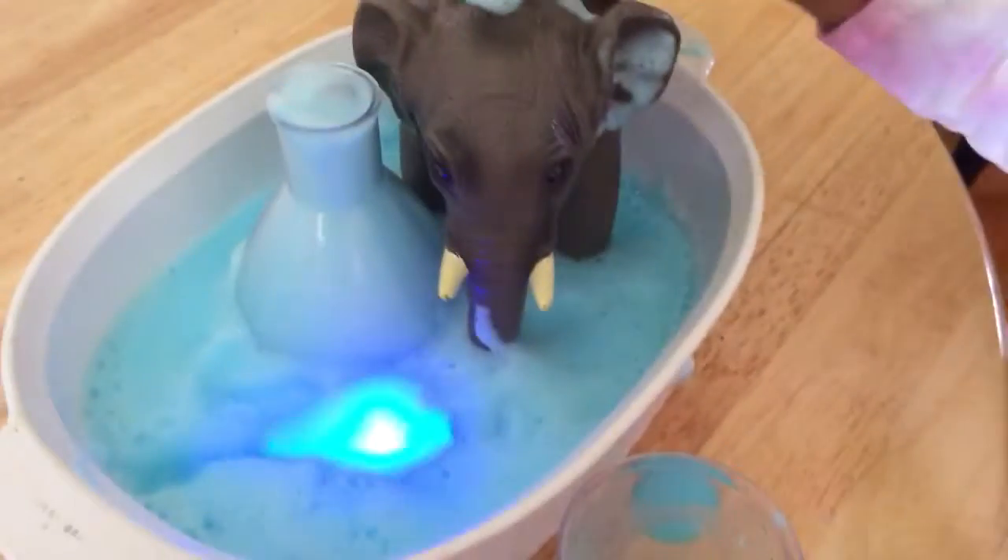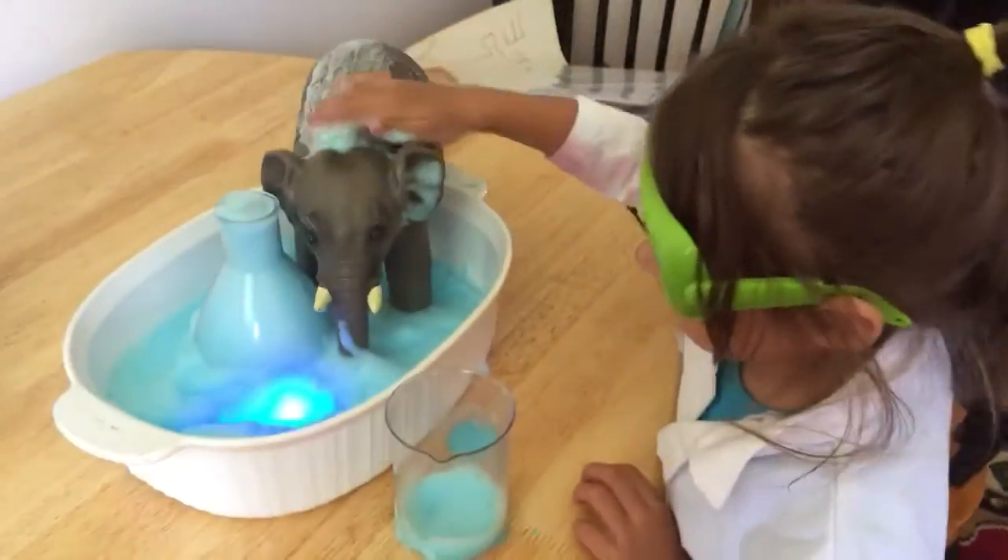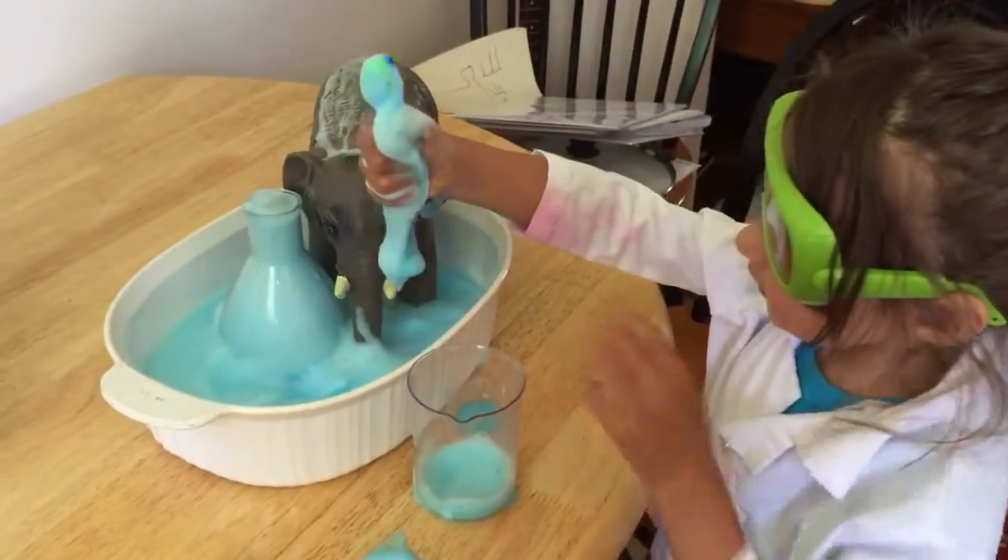Is that cool? Yeah, now it's a party in there. All right. Elephant toothpaste experiment successful.